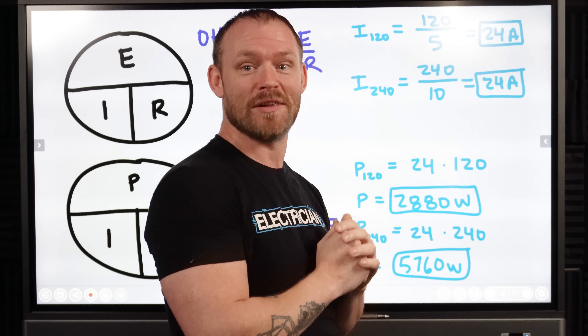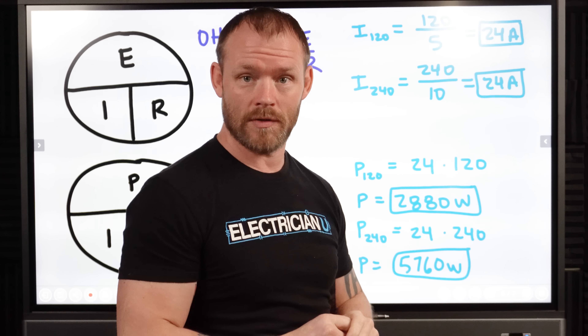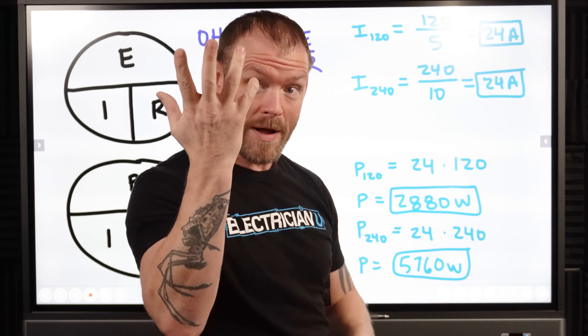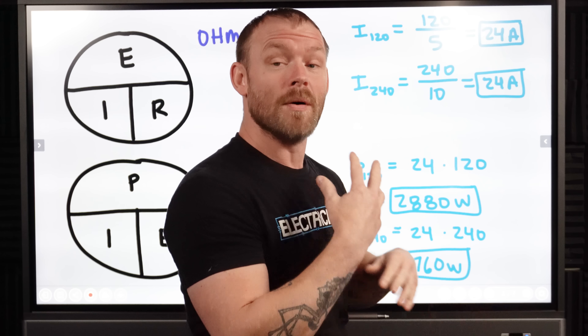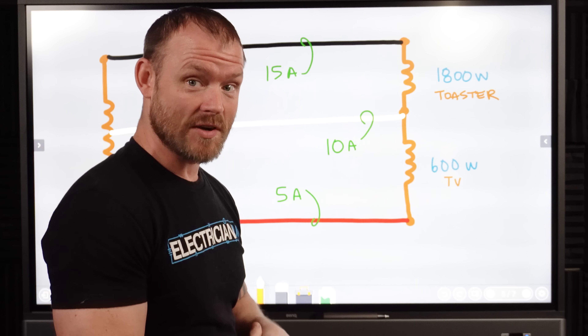Try cutting that neutral on the exact same loads and see what happens — it's going to function the exact same way. There's going to be zero change in those loads at all. Kind of mind-blowing, right? So that's pretty cool. But what happens when we don't have balanced loads? This is where the problem starts to exist.